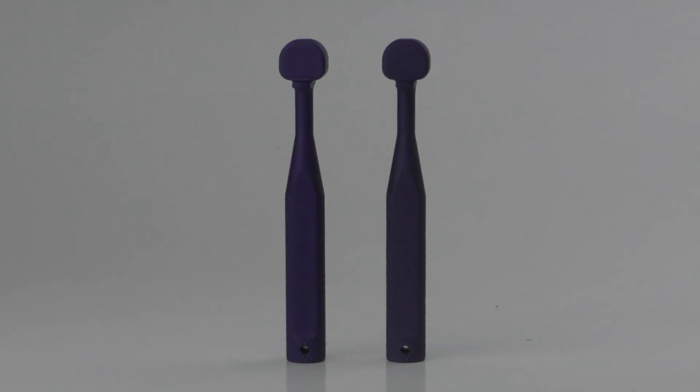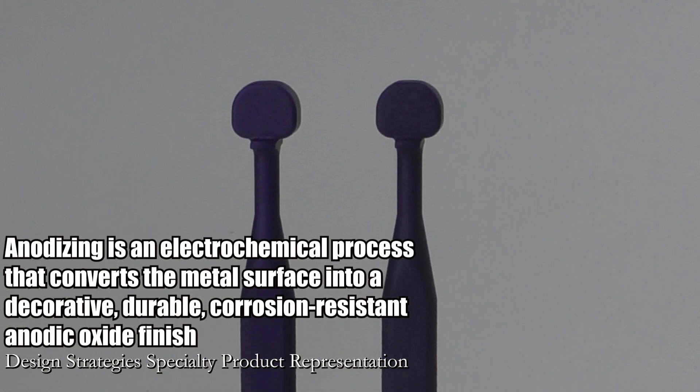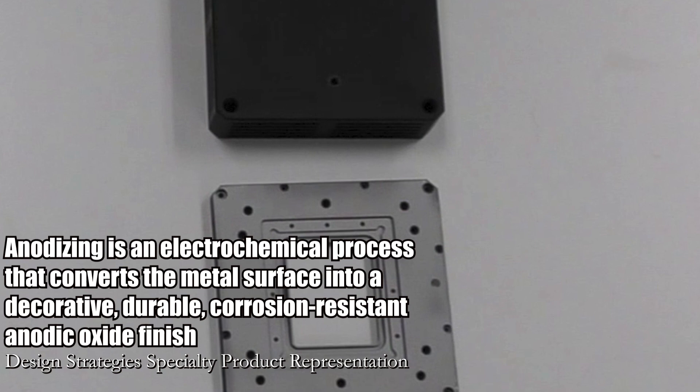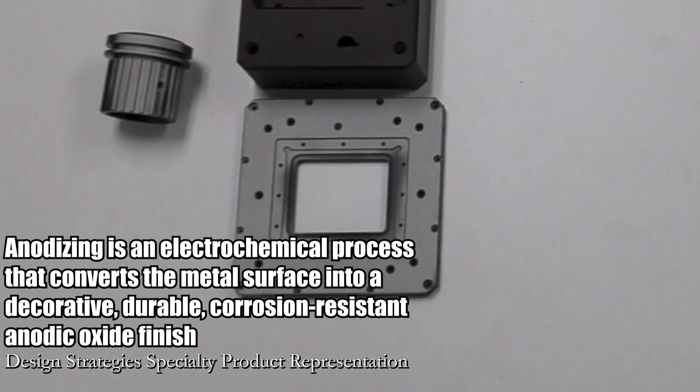A question we've encountered a lot is this: can vapor honing remove anodizing? Anodizing is an electrochemical process that converts the metal surface into a decorative, durable, corrosion-resistant, anodic oxide finish.